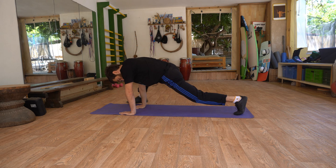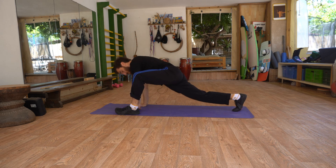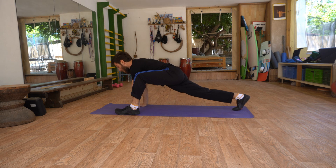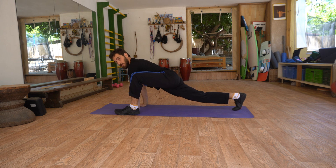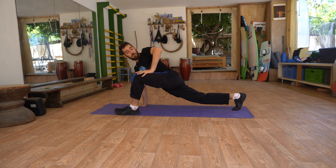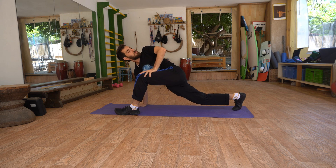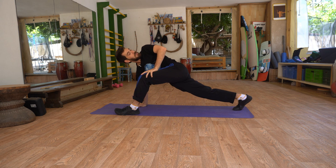Now to the other side. Bring your leg backwards and the other leg forward. Straighten your back leg. Bring your waist towards the ground. Place your palm on top of your knee and twist. Inhale. Exhale.